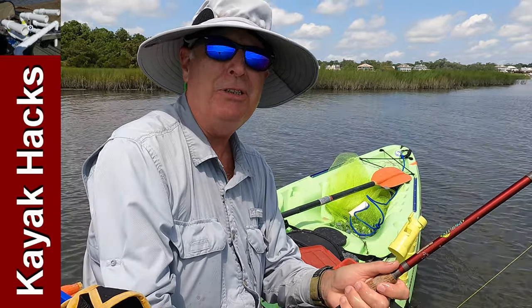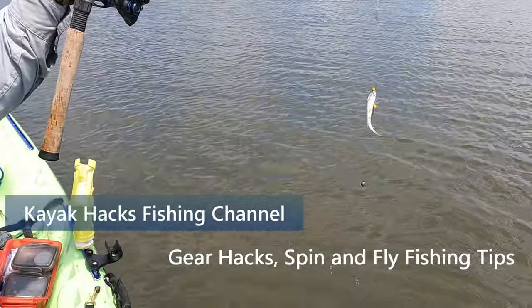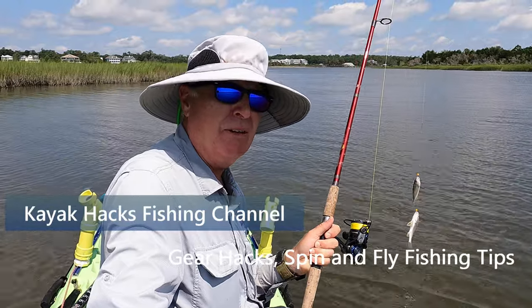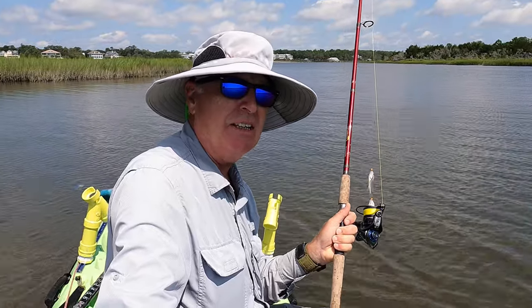You like fishing for croakers? Let me show you my croaker rig. I'm catching a lot of fish with it. I don't have any reds yet — I've got one rod out looking for a red, but I've decided to go ahead and start fishing for some croakers.